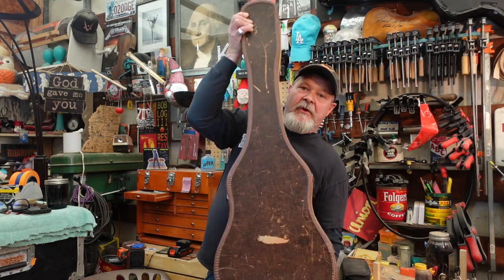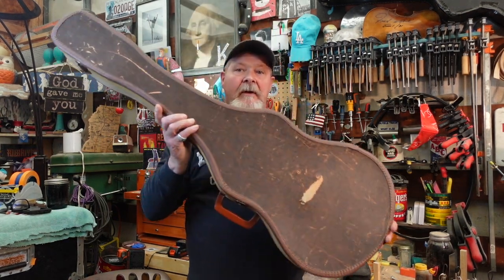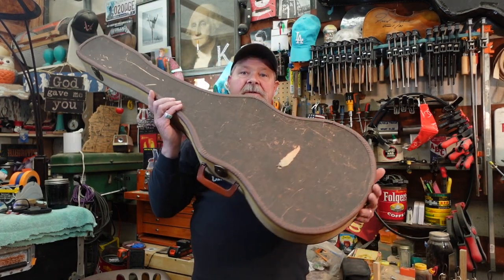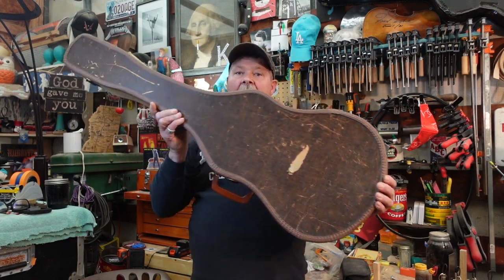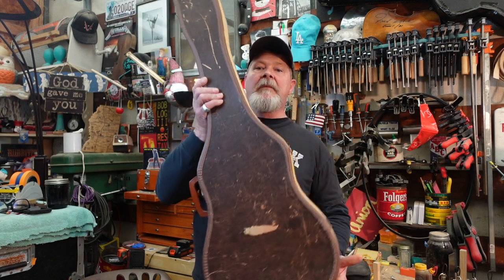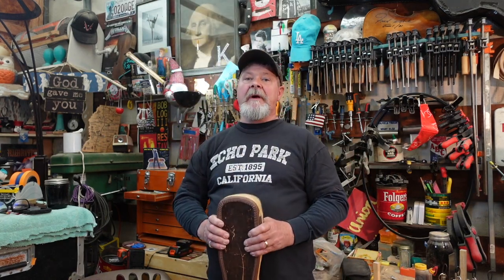We're going to open up this case here in a minute when we hit the bench. Inside is a six-string guitar, and if you're good at spotting things Kay or Harmony made, you might know what's in here already. We're going to open it up and take a look at what was wrong with it from the very beginning. This guitar is 61 years old.